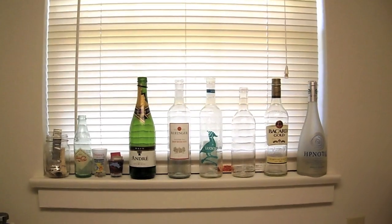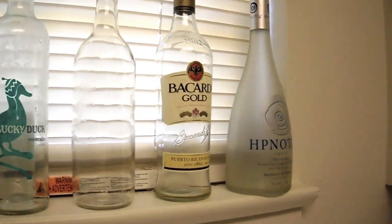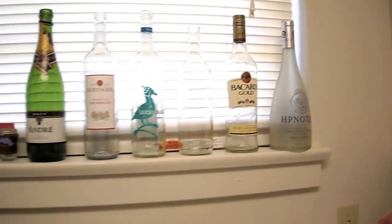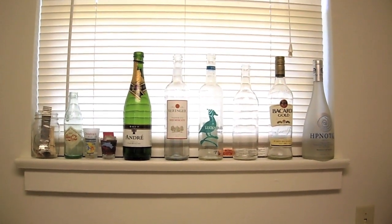If you guys are like me, you'd like to hold on to all your bottles and old containers in hopes that you'll use them one day for something else. Right now my wine bottles and other bottles are just sitting on the windowsill. I wanted to get them out of the way, but I'm going to show you what you can make with them.